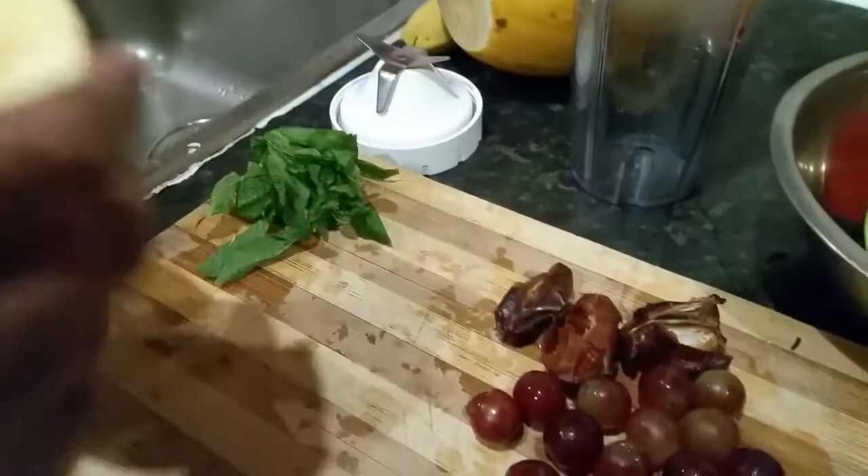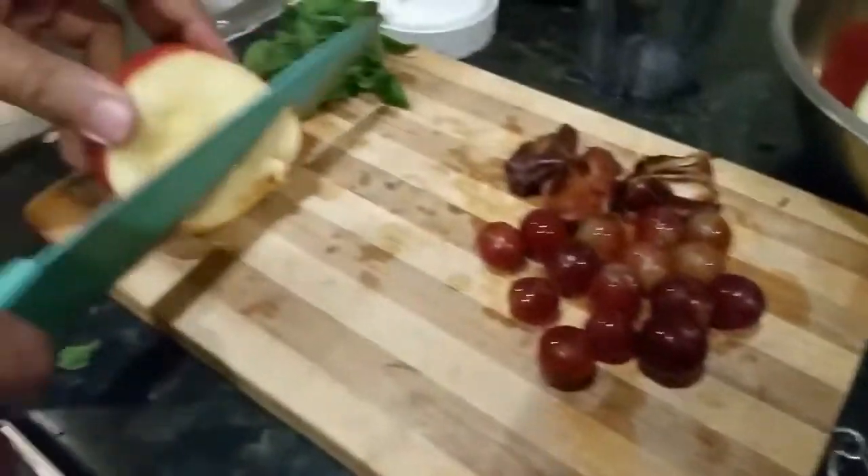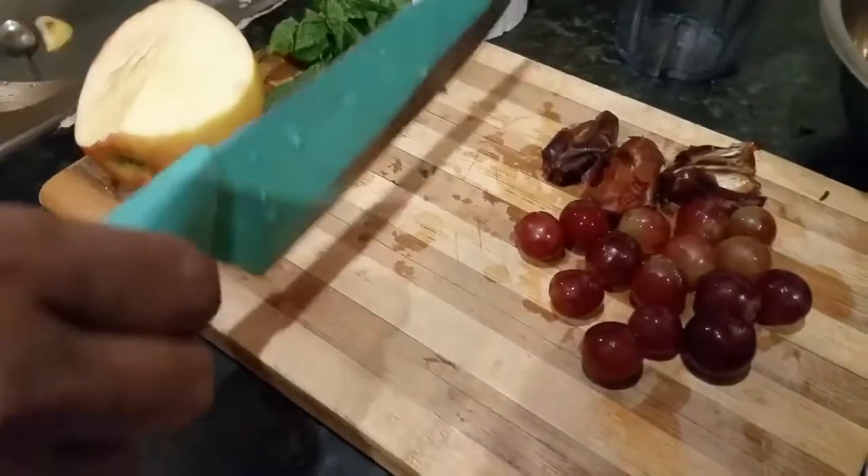Hi everyone! We're going to do a quick smoothie for you — the summer fruit smoothie. Let me show you a quick one.